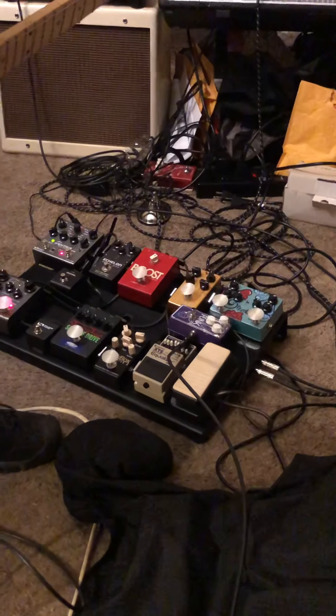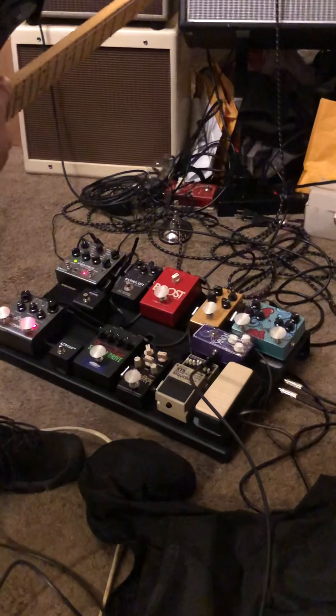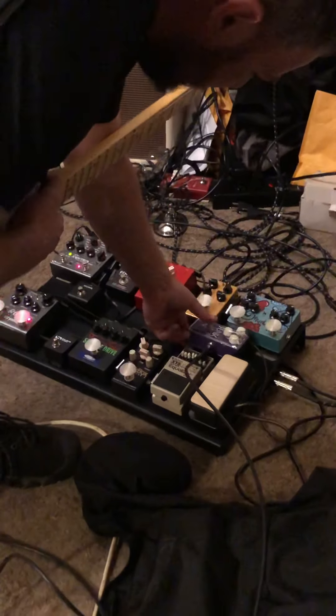I'm doing a demo of the Solid Gold Effects Funk Lite, which is a miniature version of their Funkzilla, or whatever they call it nowadays. I have it set like this right now. I put tape on the settings because I liked where I was at.